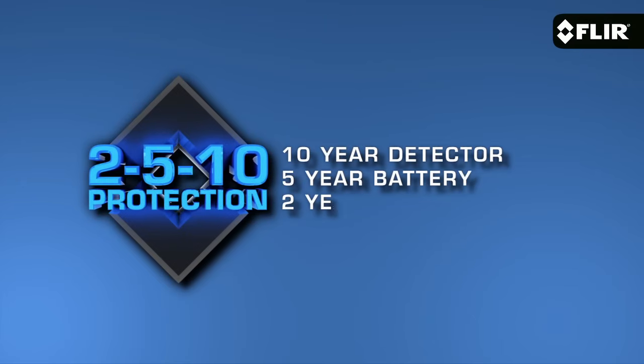Like all E-Series models, the E6 comes with our FLIR Tools reporting software that you can use on your PC or your Mac, and our exclusive FLIR 2-5-10 warranty that kicks in as soon as you register your camera.